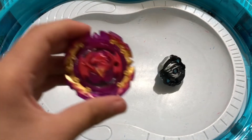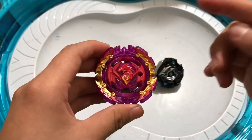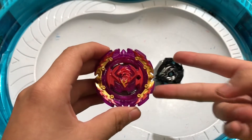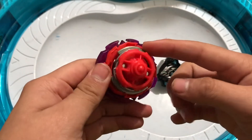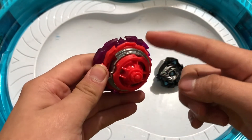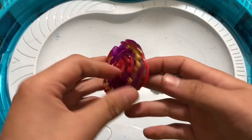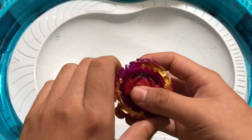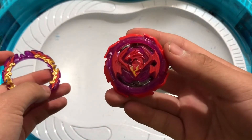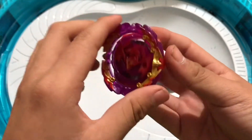The next Beyblade is Perfect Phoenix. This one is my favorite out of the two, but both of them are pretty cool — that's why I had to get this dual pack. The parts are Zero Yard S, R Yard, and Slingshot. Here is Perfect Phoenix without its armor — looking pretty cool. Let's put it back.